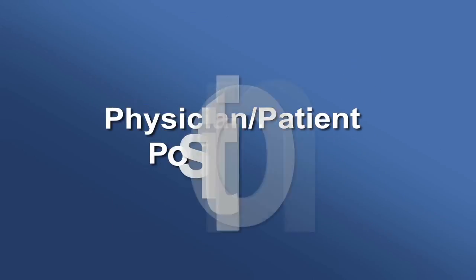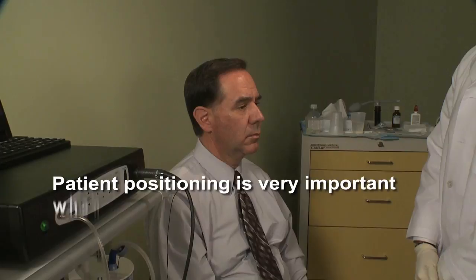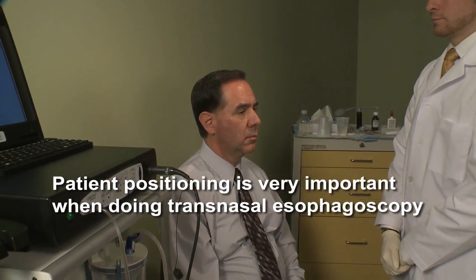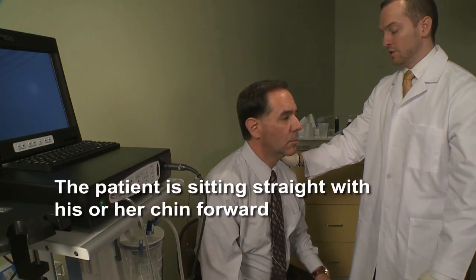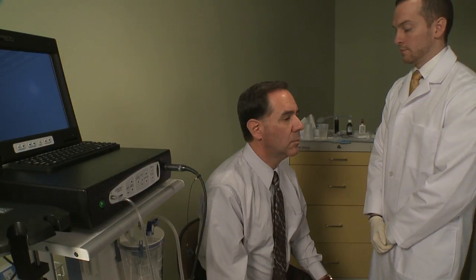Physician-patient positioning. Improper positioning may lead to patient discomfort and difficulty passing the endoscope. Typically, the patient is sitting upright with his or her chin forward. The patient may want to place their hands on their knees to help maintain positioning.